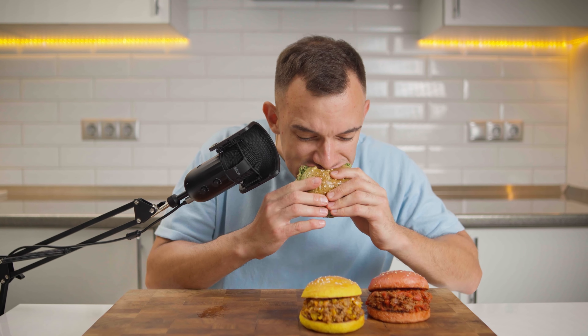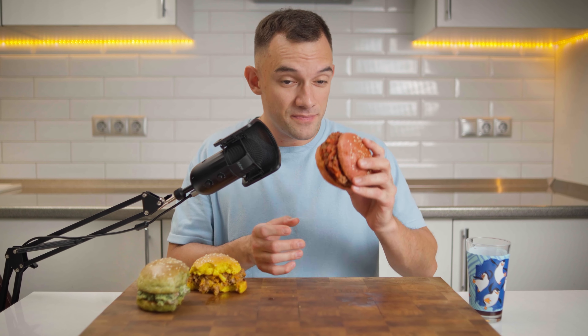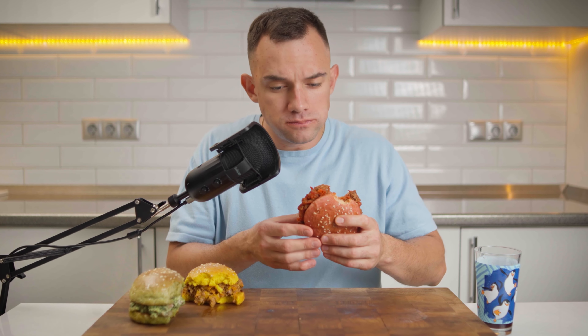Alright folks, it's taste test time. Let's bite into the green bun first. The combo of chicken and pesto — absolute magic. Up next, the sun-kissed yellow bun. The beef paired with the melt-in-your-mouth cheddar — explosive flavors right there. Last but definitely not least, the red bun. The roasted red pepper sweetness and beef savory notes are wonderful, but wow, this chili has quite a kick. Choosing a top pick is tough, but the yellow burger might have a slight edge for me. The crispy beef complemented by the creamy cheddar is just chef's kiss.